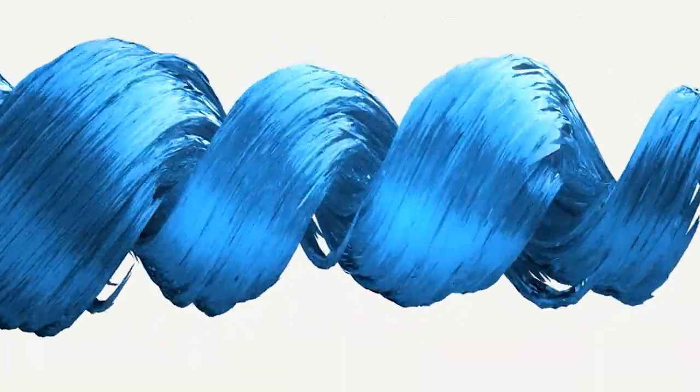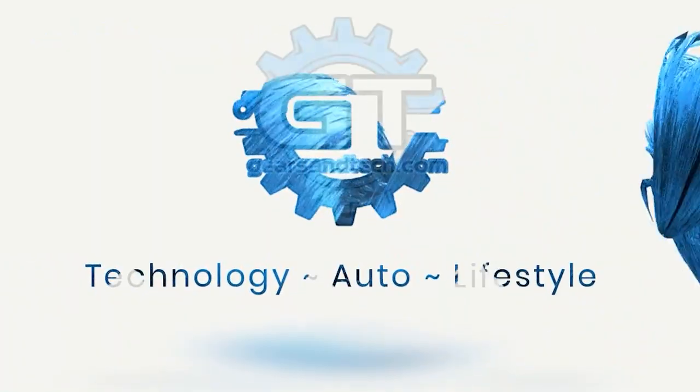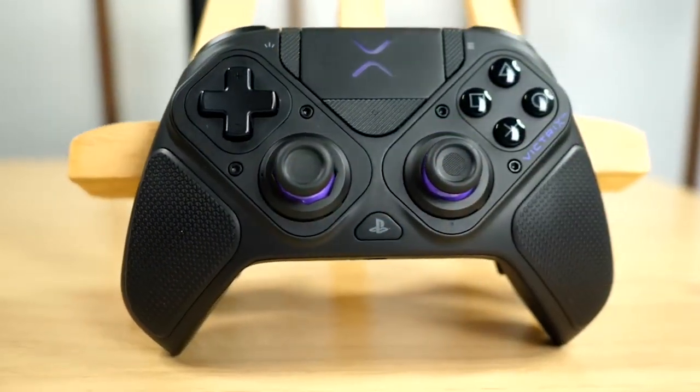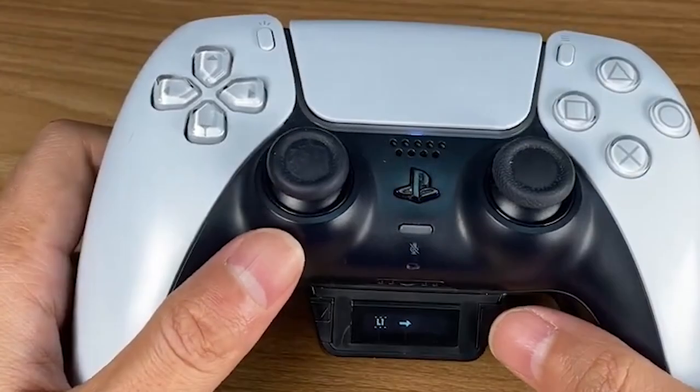How does the Victrix BFG Pro compare to the B-Savior controller? We're going to find out. Hello and welcome back to Gears and Tech. You've probably already seen my other controller showdown videos where we compare the Victrix to the DualSense Edge, and the DualSense Edge to the B-Savior. Today we are going to compare the Victrix BFG Pro controller to the B-Savior controller.